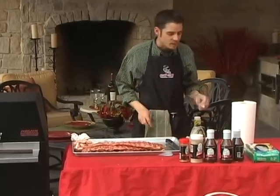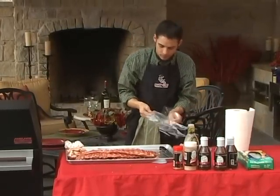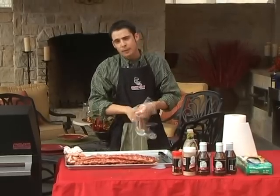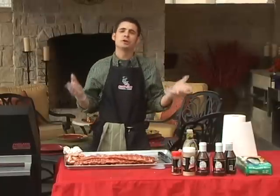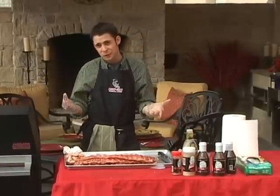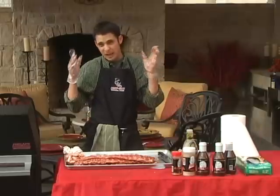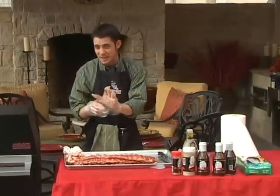Now I'm going to talk about seasoning up a side of ribs. Barbecue seasonings typically are based depending on the geographic region in which you live. There are four different regions within the country that I recognize at least. If I don't recognize your region, please don't send me hate mail.